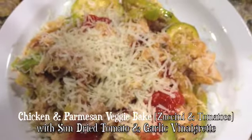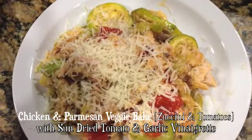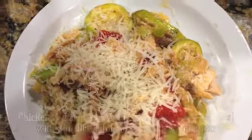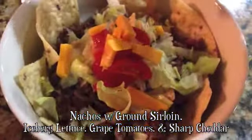This is chicken and parmesan veggie bake with sun-dried tomato and garlic vinaigrette. I just got a garlic vinaigrette — it's a great way to change up your meal, just get a different dressing from the store.